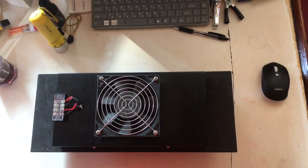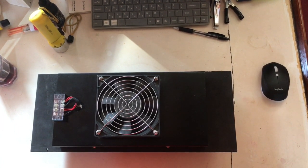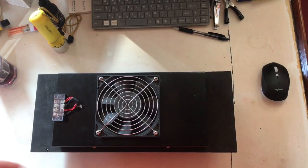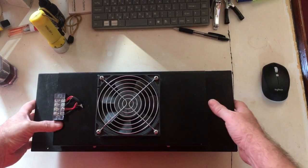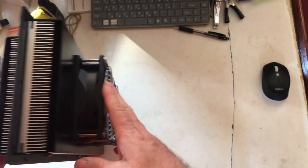Good afternoon from Hong Kong. It's the middle of May right now, Wednesday the 17th. And I've got my Peltier, my thermal electric coolers.